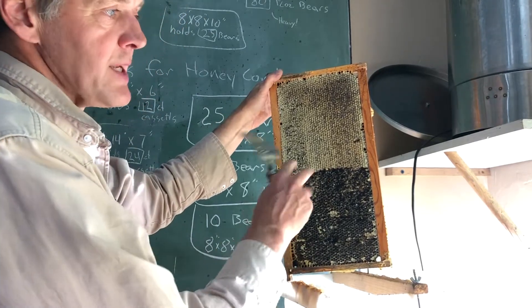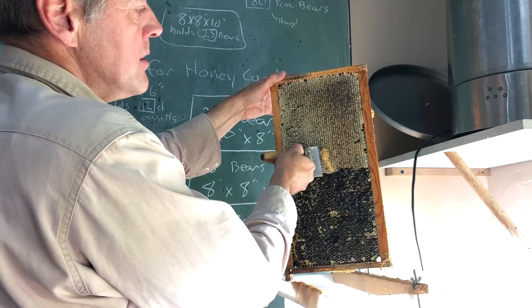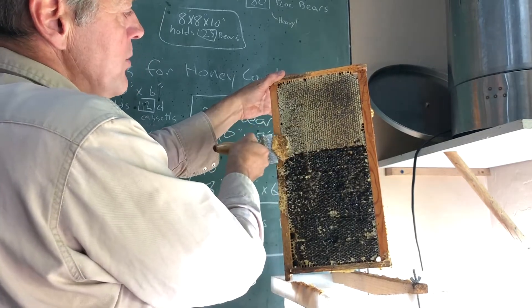It just breaks the cell open so the honey will run out. So all we're doing right now is opening the cell so that gravity or the centrifuge can pull the honey out.